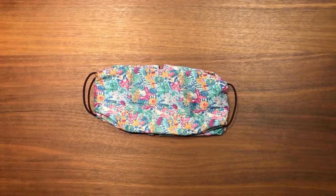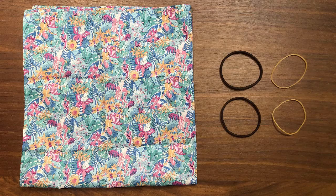First, let's start off with the folded bandana mask. You need a bandana and two hair bands or two rubber bands.